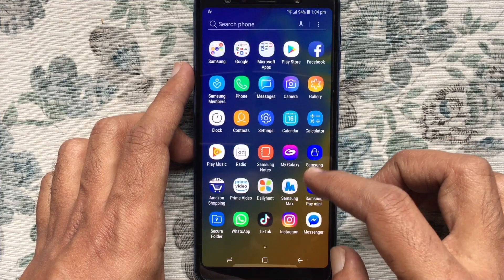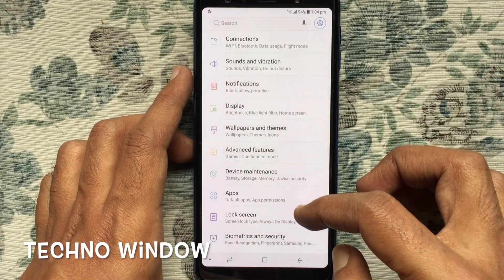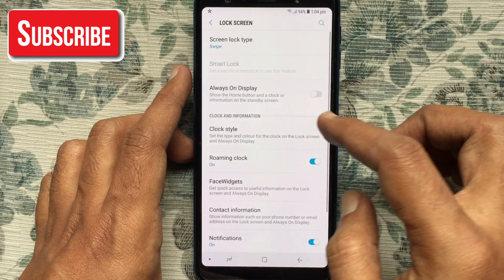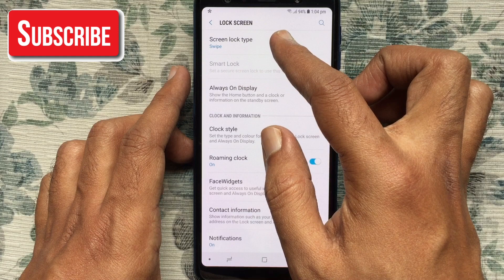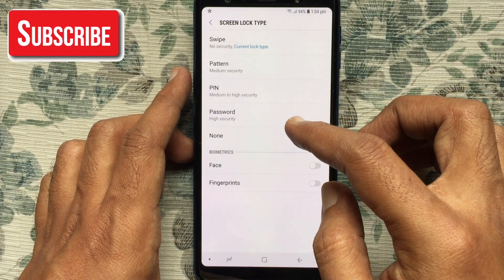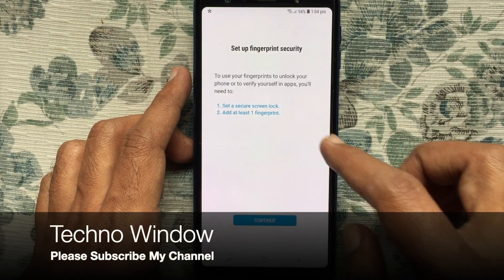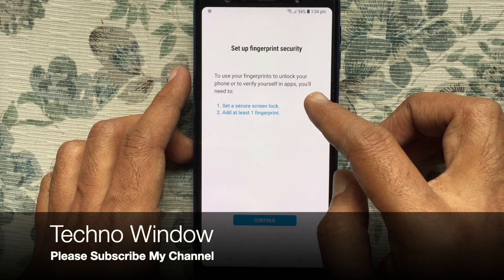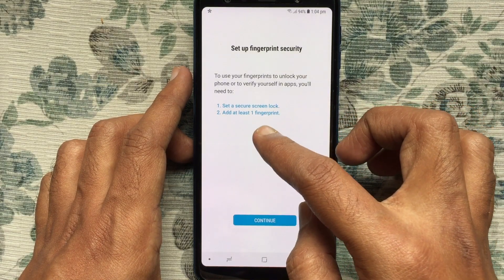First, tap on Settings, swipe up, and tap on Lock Screen. Tap on Screen Lock Type, then turn on the button beside Fingerprints to use your fingerprints to unlock your phone or to verify yourself in apps. Tap on Continue.